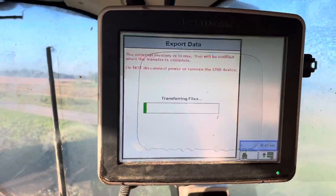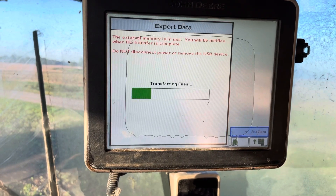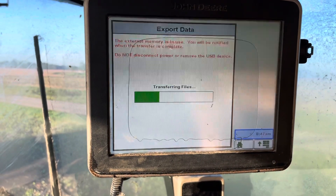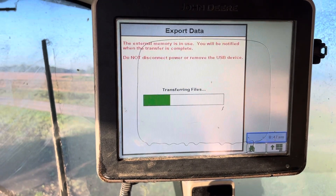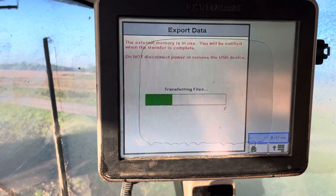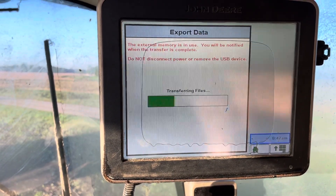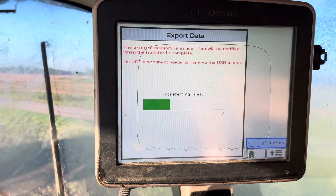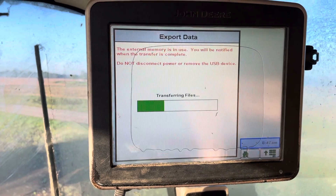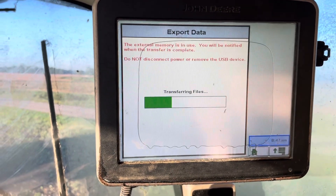Then I can hit Begin Transfer and it will transfer off the file. This can take some time, especially if a grower farms quite a bit. As with most of these, simply the bar goes all the way across and it tells you that it is now safe to remove the USB. You pop the USB out, then you can power down the machine and the display will power off. That's the process for a John Deere 2630 display — that should do it.